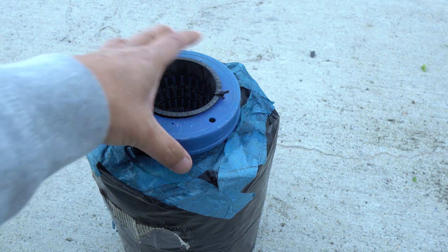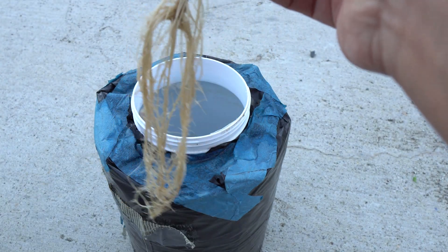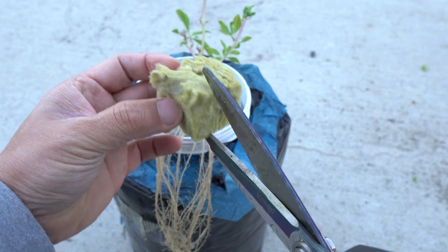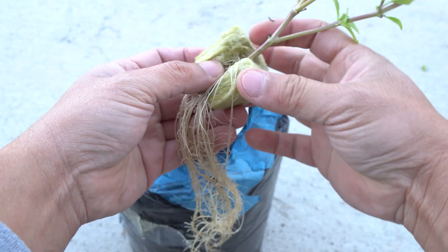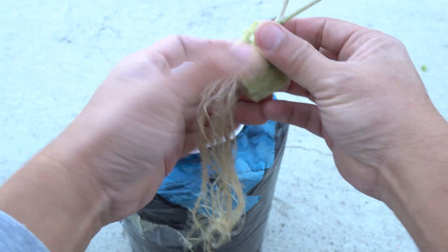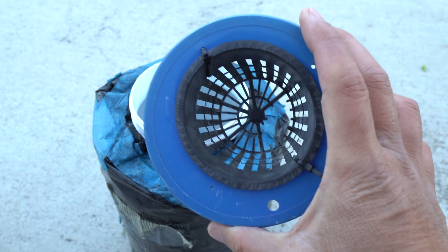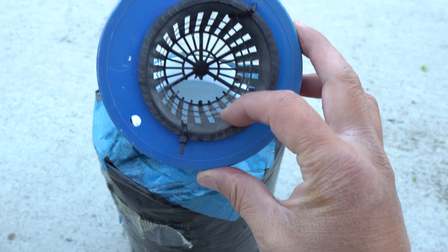Once you put them into nutrients, it's going to change and look much better. This container is about two gallons. We're going to take the cutting out - look at the roots, that's how easy it is to propagate basil. We are going to put it into a rock wool cube - that's a lot of roots. This is an old container that I have been reusing.